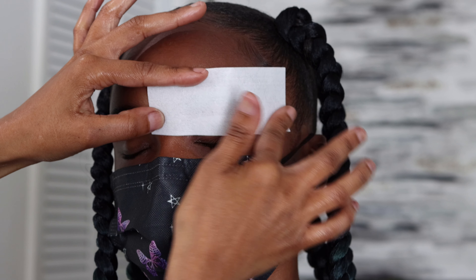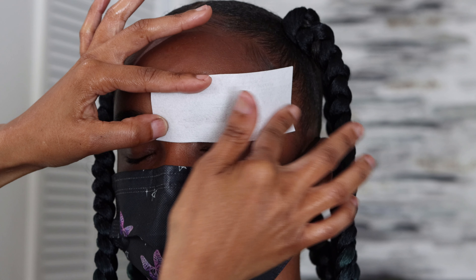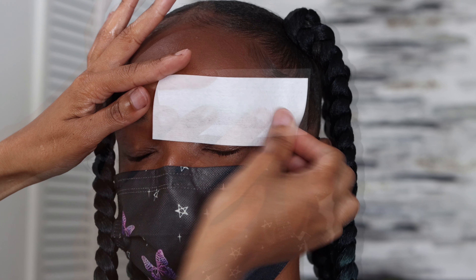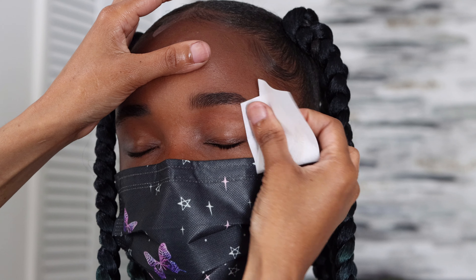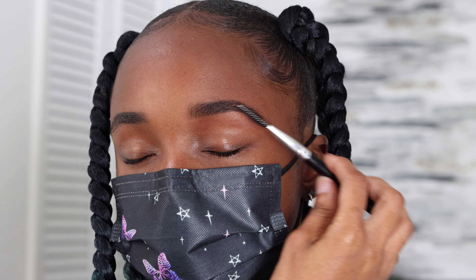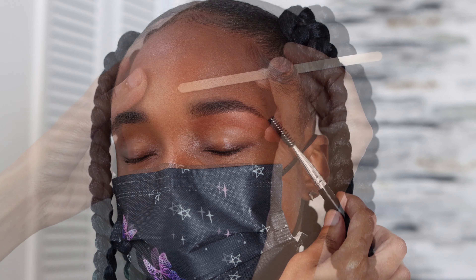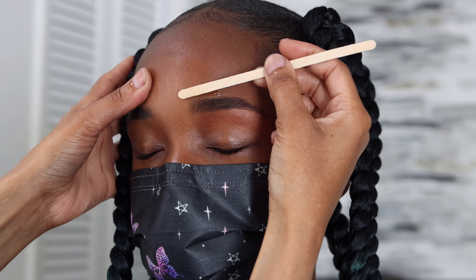If the skin isn't taut, it's going to drag and bunch up, and that's what creates a complicated eyebrow wax. I like to do this step a couple of times — I take the wax and go over the area a couple of times to make sure I have everything clean and precise.